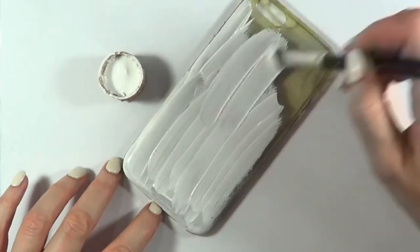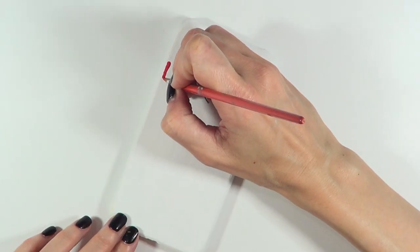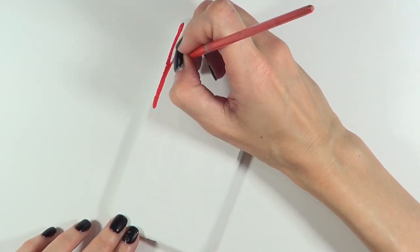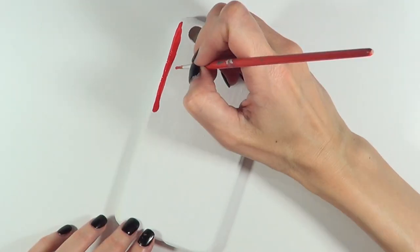I'm covering it with my red acrylic paint until it's opaque, and once that's dry I'm going to be working on the dripping effect. My nails have changed by the way, but I'm just going to be taking my red acrylic paint and making lines with the brush itself.